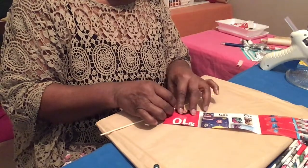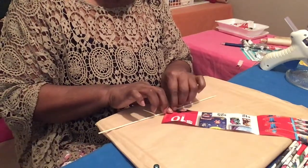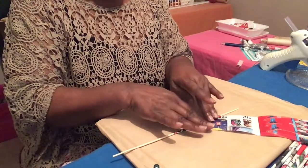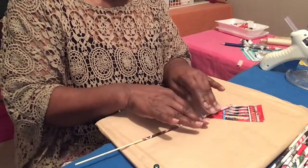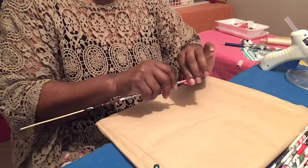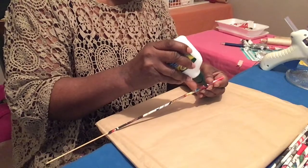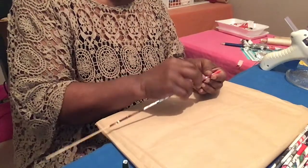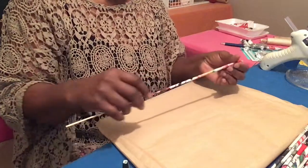You probably did this when you were in school. You're gonna catch the end of it like so and roll it with this little stick. Keep rolling and try to have it as tight as possible. Then I've got my Elmer's glue and you just go ahead and put a little glue on it to tighten it down until you can go to your next step.